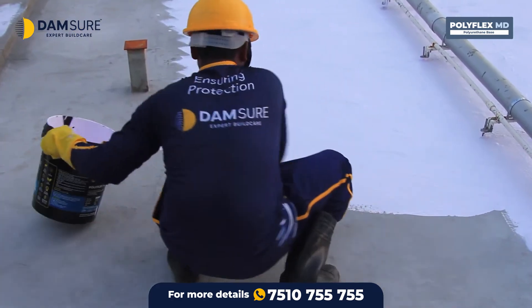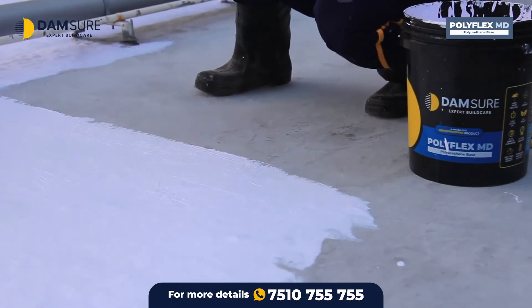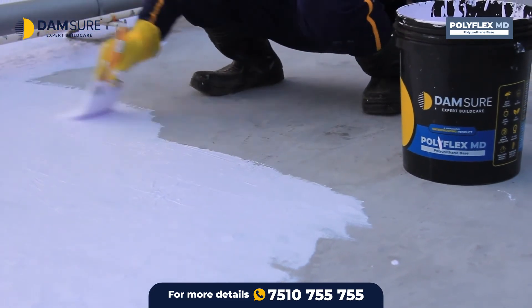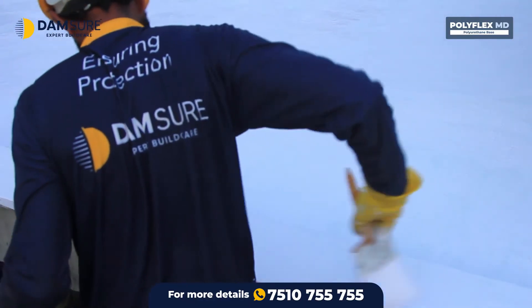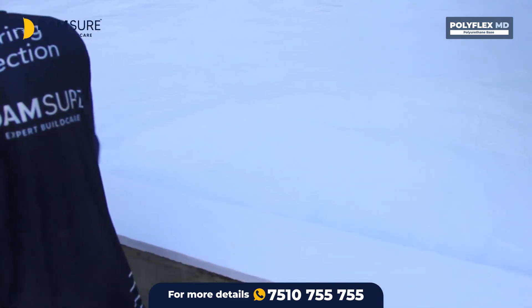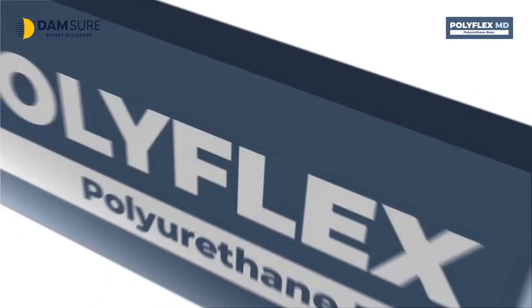The surface must be washed and cleaned at least once every 6 months thereafter. Only then can this product significantly reduce the heat on the terrace by reflecting sunlight. Instead of protective plastering on the top, using Polyflex MD gives protection to the terrace from leakage as well as reflecting UV rays and excessive heat. This product has an elongation up to 15 millimeters and lasts longer.